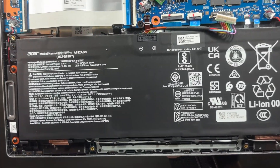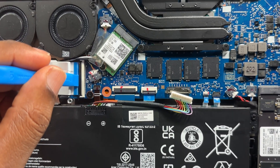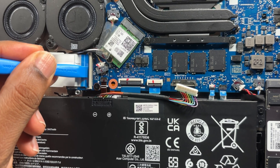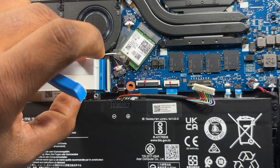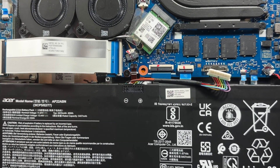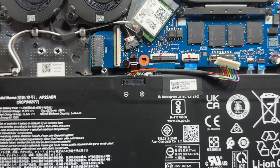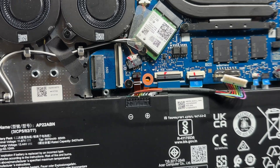All you need to do is lift up on this black tab — you'll hear a pop. That's it. Then pull the cable out. It doesn't matter which side; just lift up one side only, don't lift both sides. Pull the ribbon out and there's your second M.2 SSD slot.